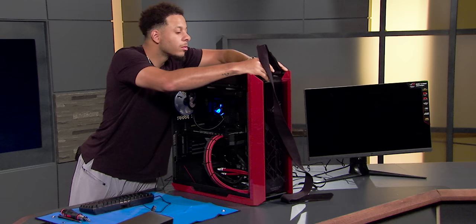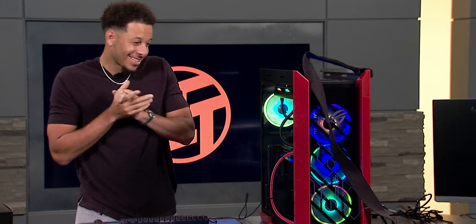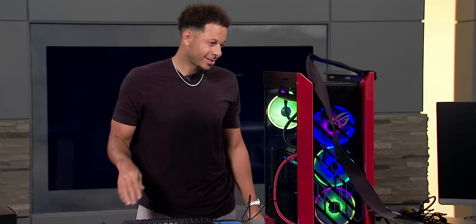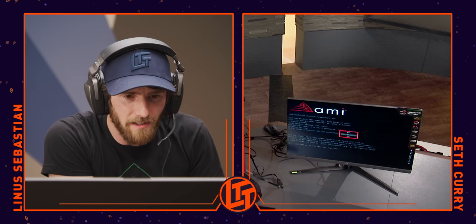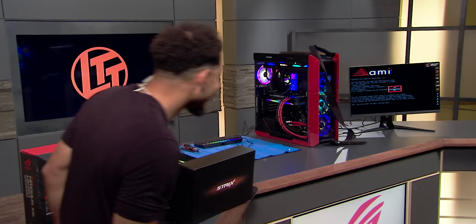And this is it then — moment of truth. Power button's up on the top at the front. Oh yes, okay — these lights are crazy. Wow. Come on, monitor. That's normal. First time you power on, it's normal for it to do what's called memory training. Yes, yes, yes — it's up! Big round of applause — we got it!